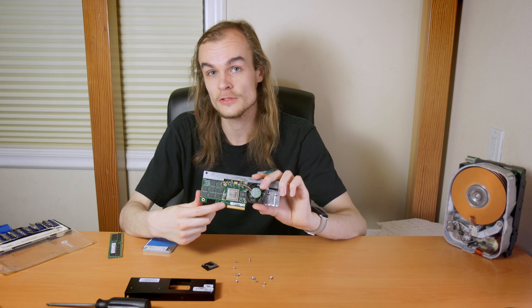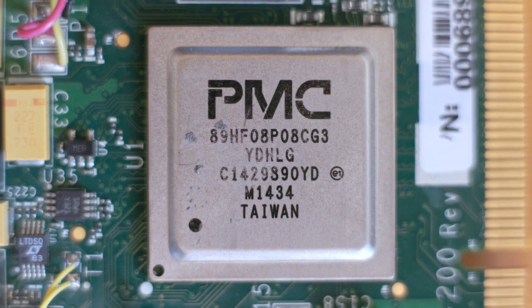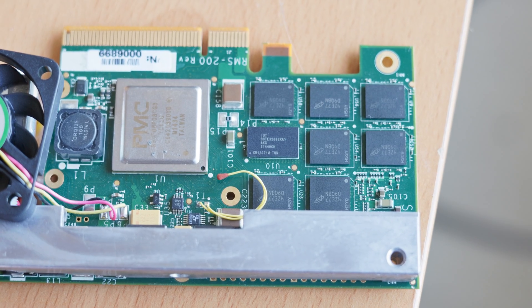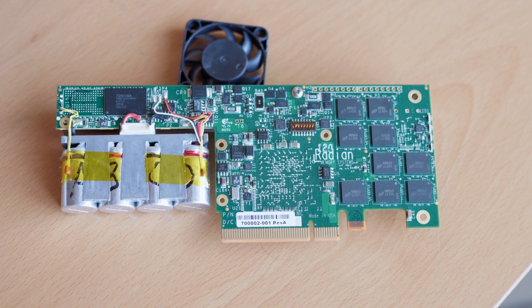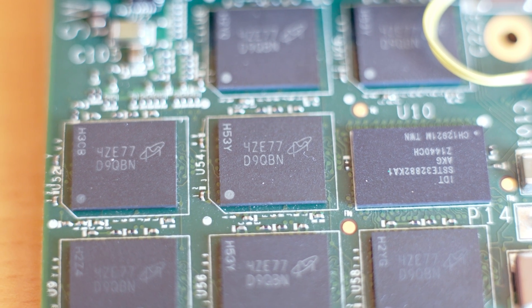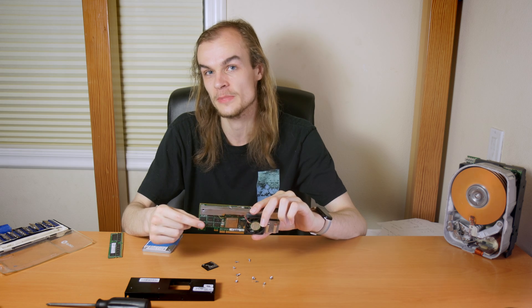Looking at the chips on the board, the controller is by PMC and it's a DRAM SSD controller built for this exact use case. There are nine DRAM chips on either side, likely on a 72-bit bus, of which 8 bits are used for error correction and the other 64 bits are used for data.